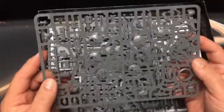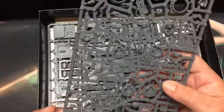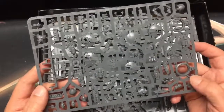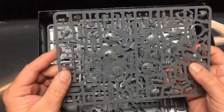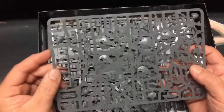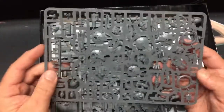Let's just take a look at some of the sprues. I think this is the common sort of accessory sprue — it should be for most vehicles. You've got a lot of weapons and covers on it.